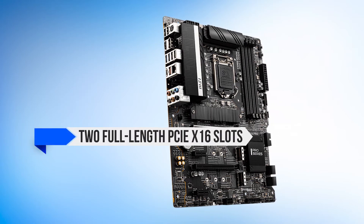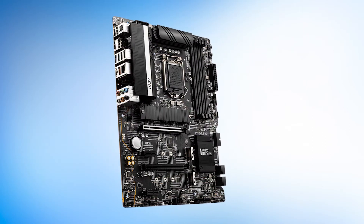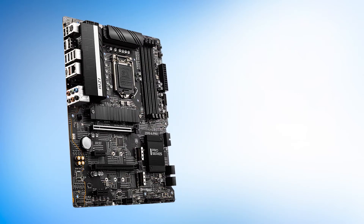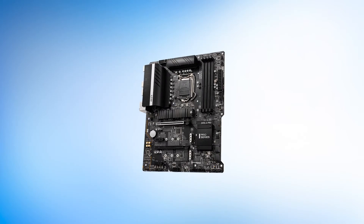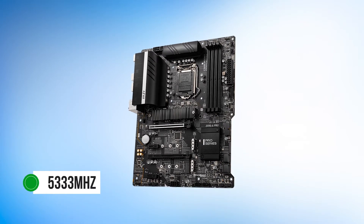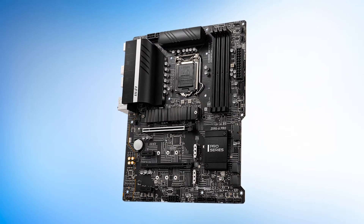You do get two full-length PCIe x16 slots and three M.2 slots for storage. You also get six SATA ports, four of which are at a right angle to the motherboard for easier access. The motherboard also supports 128GB of RAM with speeds of up to 5333MHz. So in terms of features, it does start to make up for the design.